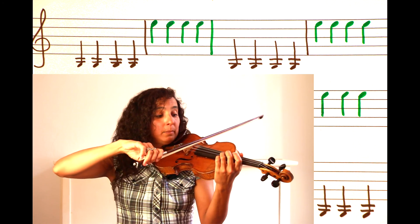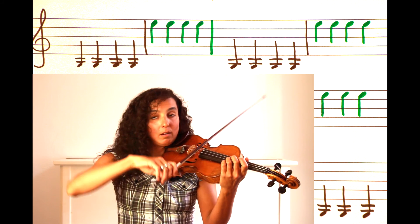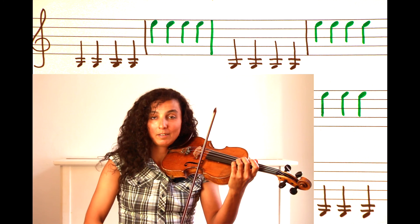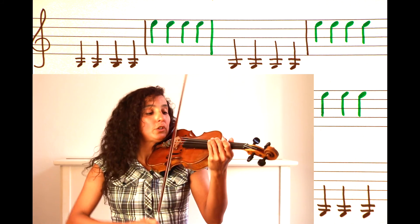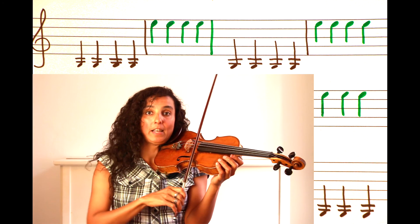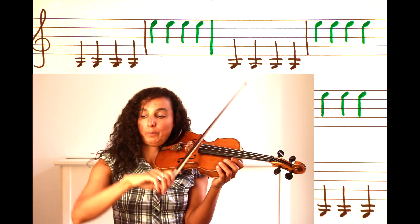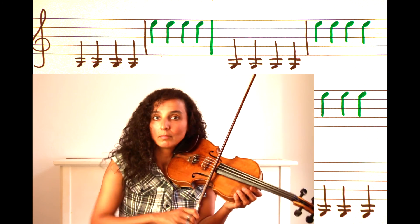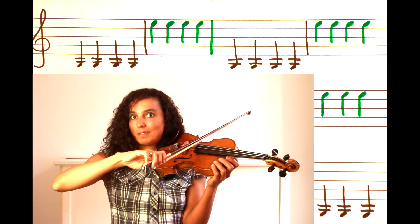And we go back again — do the same thing, arm down and carry on. In order to change your strings, you have to be able to move your arm really fast, like this. Fast and smooth — it's a smooth movement. Not too fast, but it should still look nice.